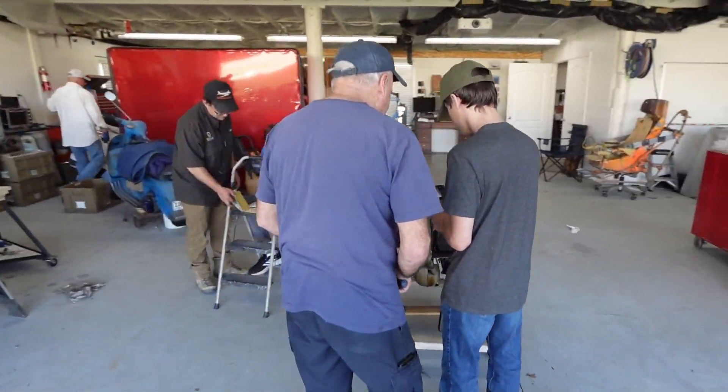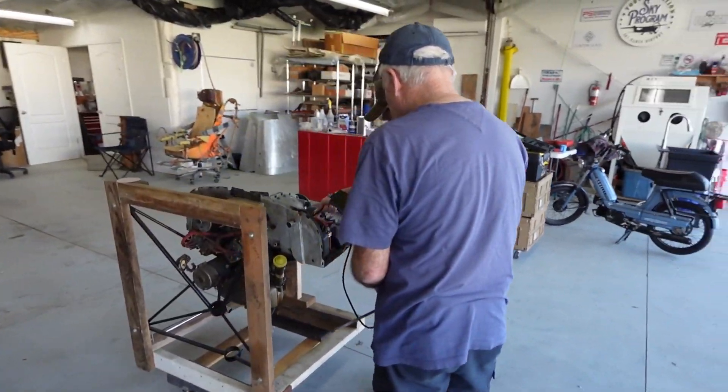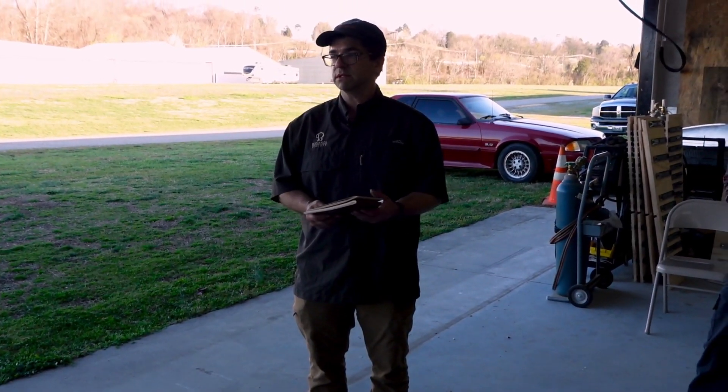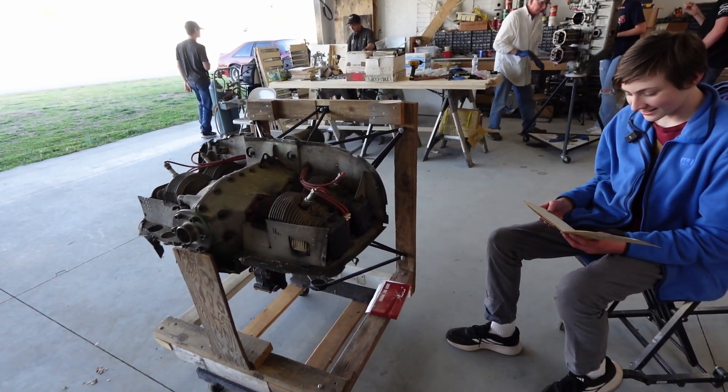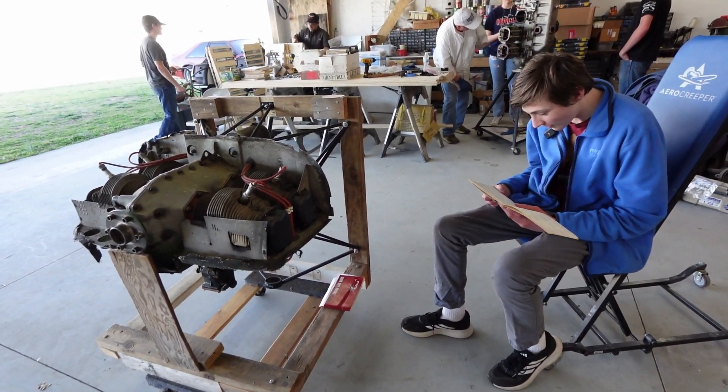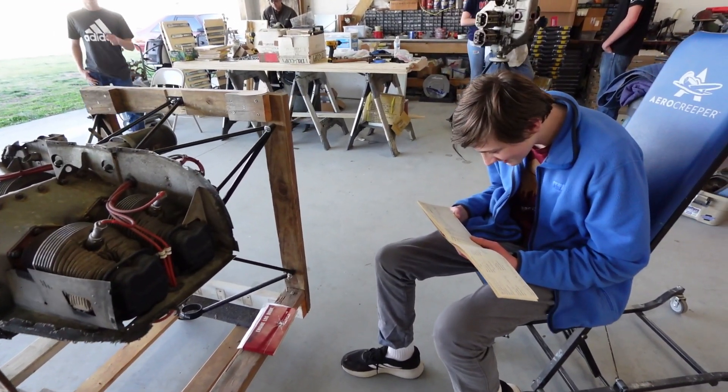We can do a borescope on each cylinder, we can take a cylinder off and look around and inspect things like the cam and lifters. This is going to be really exciting — it's a 25-hour inspection to determine if it's in a quality condition.